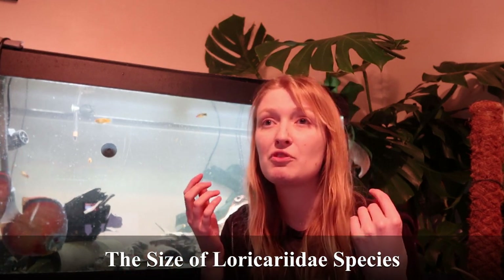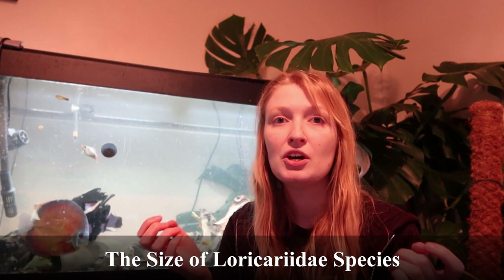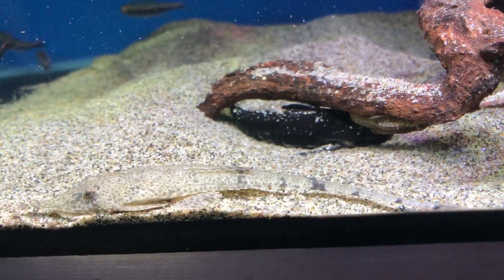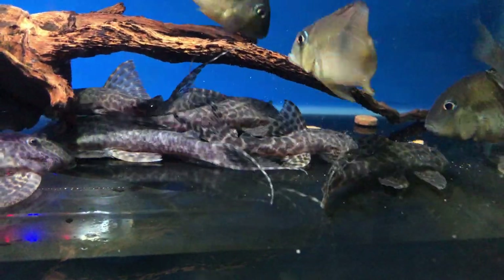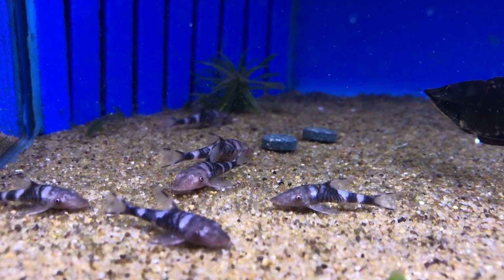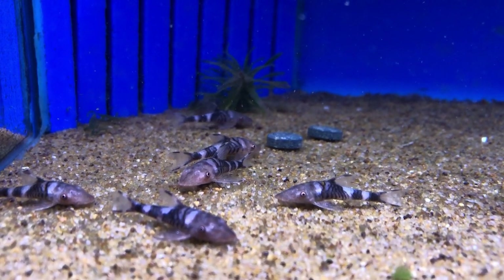The size of Loricariidae ranges from about 1.8 centimetres to around 70 centimetres standard length — though I'm being a bit generous there. A Canthicus adonis could be well over one metre standard length, as could Canthicus hystrix. The median isn't going to be 30 centimetres; there's not actually that many towards the larger size. Even with common species, plenty are well below 20 centimetres, 15 centimetres, even 10. The miniature Hypoptopomatinae are a little more limited in availability in the trade.